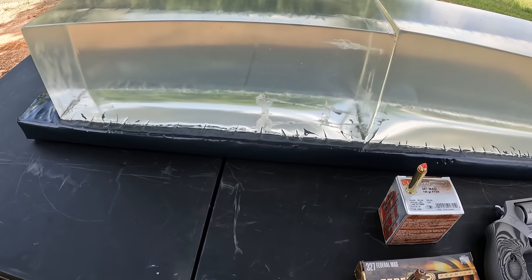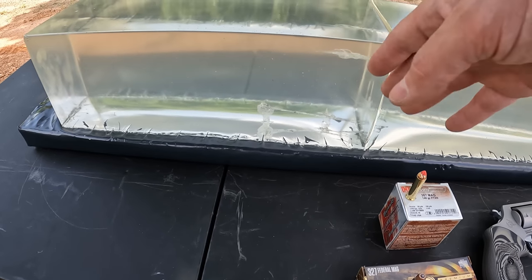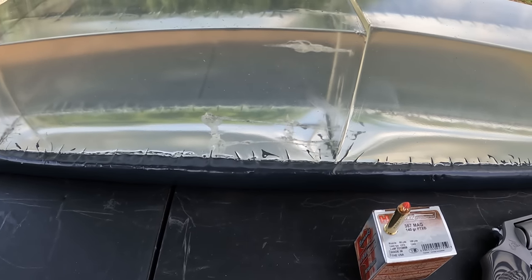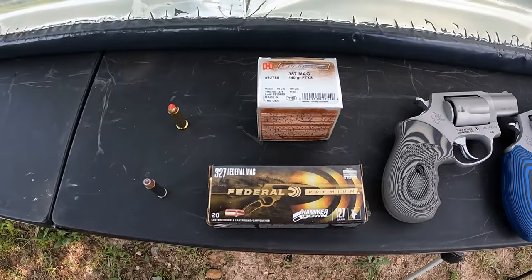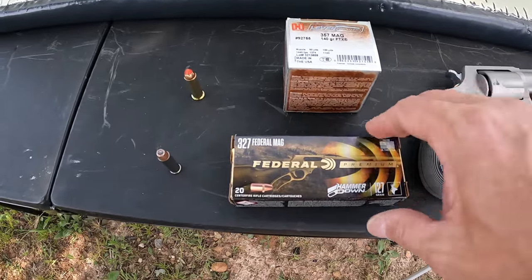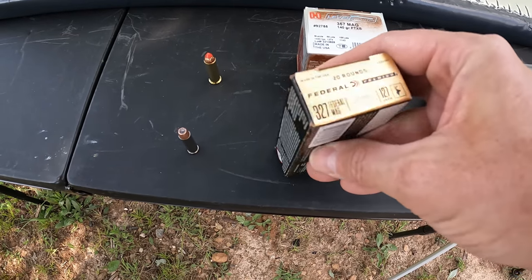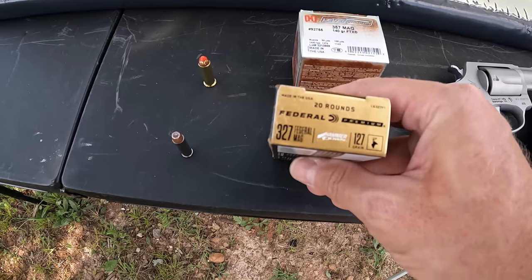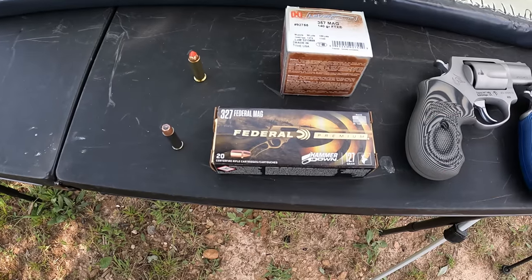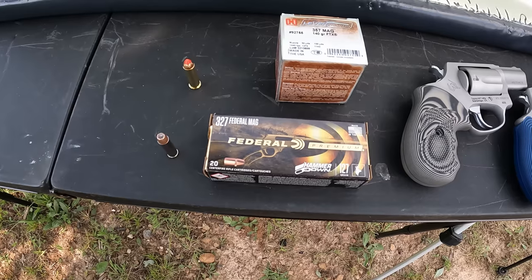I actually didn't use that block but some from the previous test went into it — I didn't want to melt it down just because of those two little tracks. That shouldn't interfere with any of the tests today. Like I said, this is 327 Mag versus 357 Mag. The only 327 factory ammo I have right now is this Federal Premium Hammer Down 127 grain jacketed hollow point — these are actually bonded hollow points. They're meant more for a lever action, not these small revolvers, but we're gonna run them through anyway.